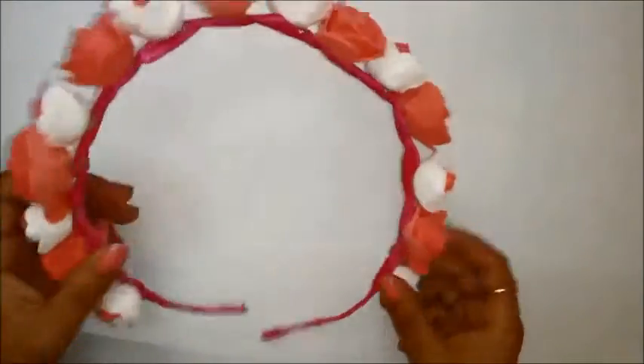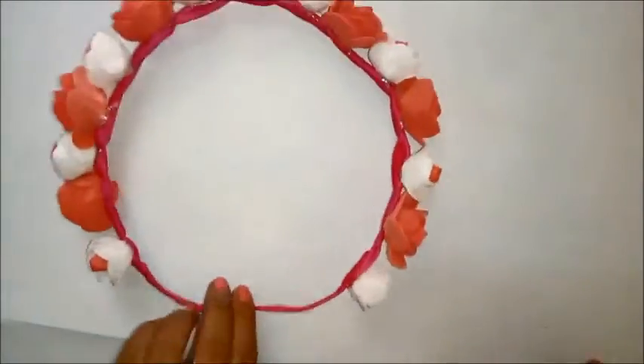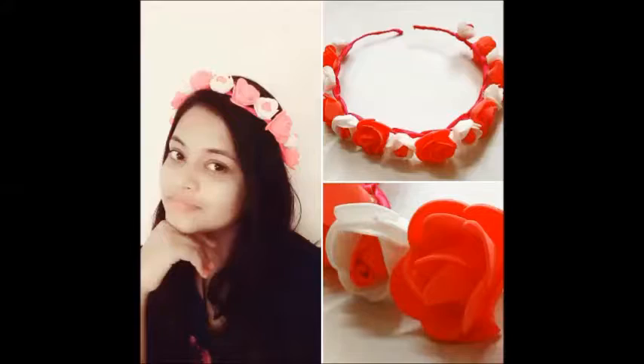This is it, guys! This is the easiest tiara I have ever made and ever seen — it looks so beautiful! If you like this tutorial, please hit like and subscribe to my channel for more awesome videos. Take care!